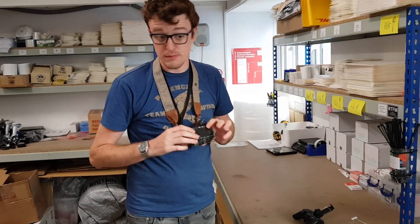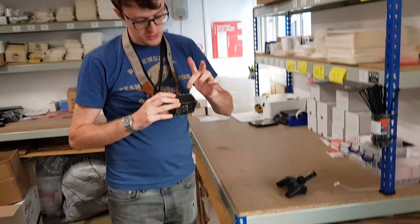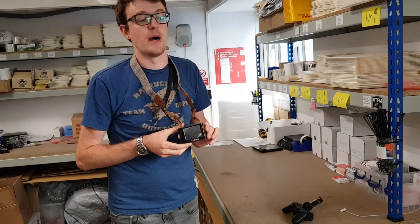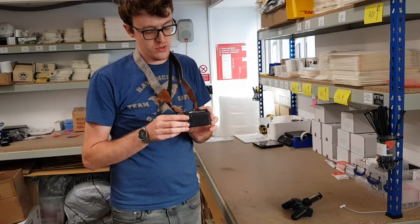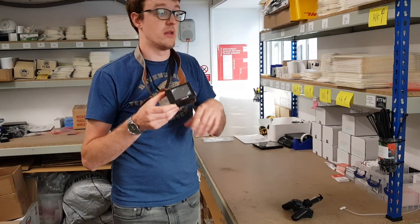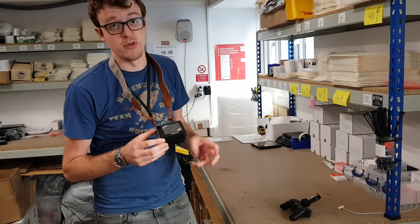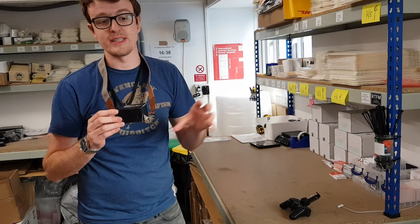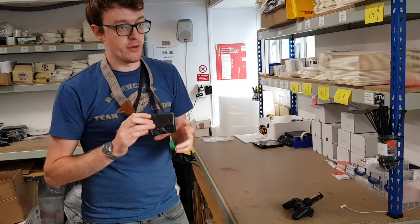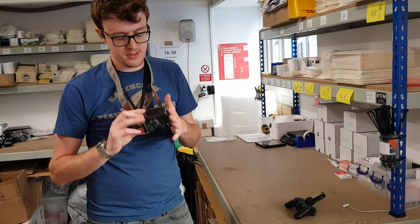One feature that is supposed to be on this case but was missing from this sample — I think it must have been forgotten — is the tripod mount. There is supposed to be a tripod mount to enable you to put it on tripods. The key thing we were keen on is that it allows you to use this case with off-the-shelf GoPro mount-style kits, whether official GoPro ones or the 80-piece kits you can get off Amazon with loads of different attachments. That will be on the final case — we'll show you more when we get it. We're also probably going to stock some of those GoPro-style mounts to allow you to use this in as versatile a way as possible.